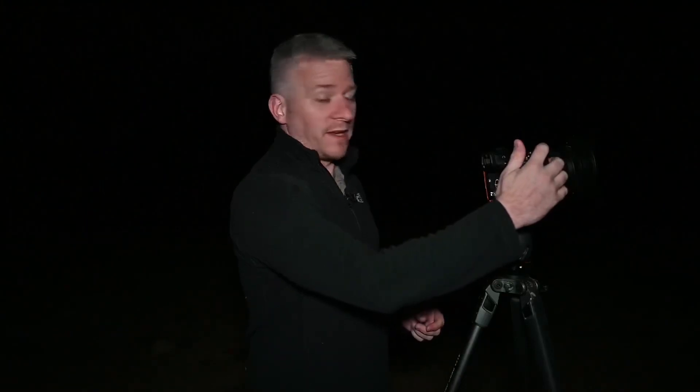F2.8 — nice big aperture, wide open — that's how we want things, and I'm going to use an ISO of 3200. I'm not going to push it up to 6400 or 10,000; there's no need for that. So ISO 3200, f2.8, 20 second exposure with a custom white balance. Here we go.